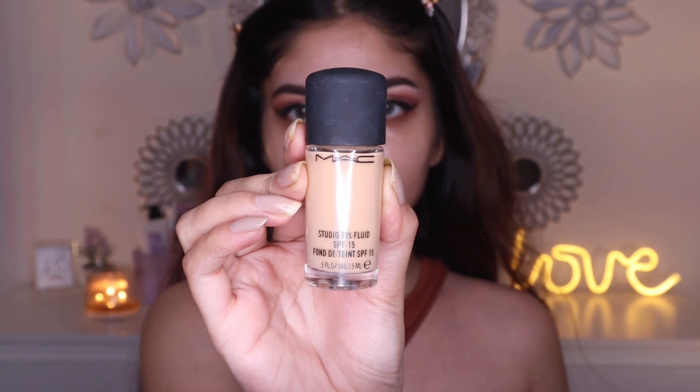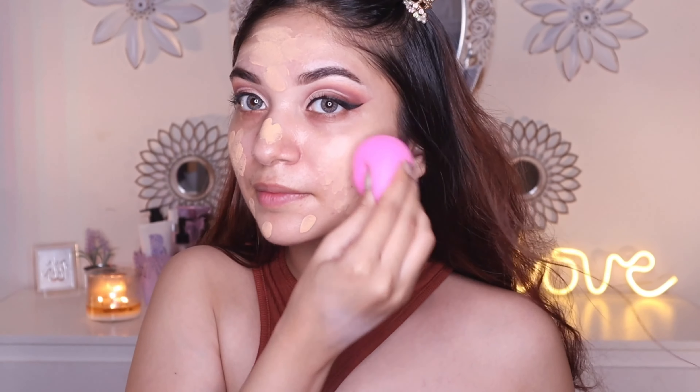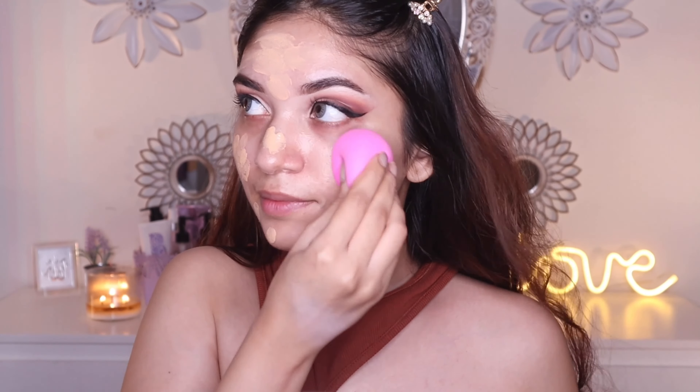Moving on to prime my face, I'm gonna use the MAC Fix Plus — it can be used after makeup as well to set your makeup. I like how it helps the foundation and base makeup last long and makes it smudge proof and transfer proof. For my foundation, I'm using the MAC Mini Studio Fix Fluid Foundation in NC20. I like to dot it all over my face and blend it using a damp beauty sponge. Just one drop covered my entire face, so it's a pretty full coverage foundation. It's matte and blends really easily. It does oxidize on me just a little bit — like half a shade — but that's not a problem. It's a great foundation for special occasions where you need full coverage makeup that photographs well and looks good in person.